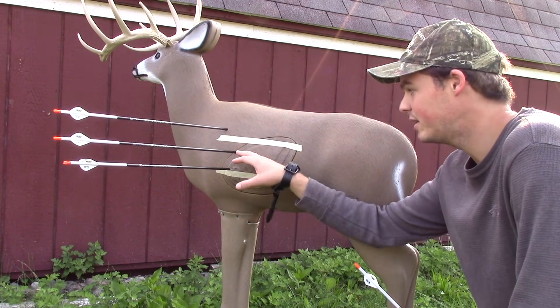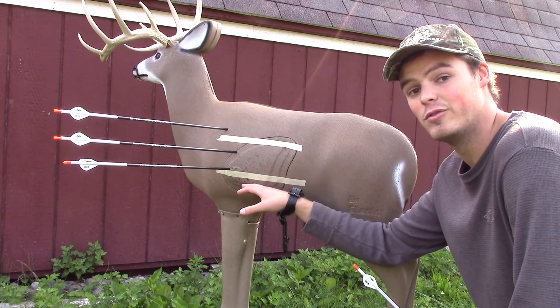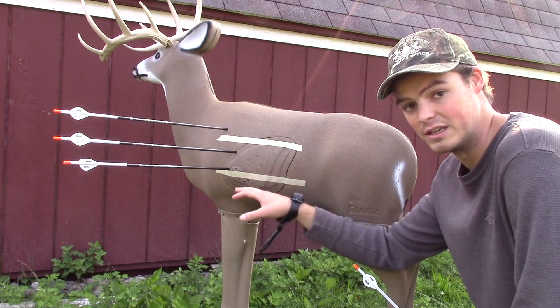I like to aim for that bottom third line. That means if this deer ducks a little bit, I'm still going to be right in the lungs — a very lethal shot. If they don't move at all, I'm going to have a perfect heart or at least a double lung shot.